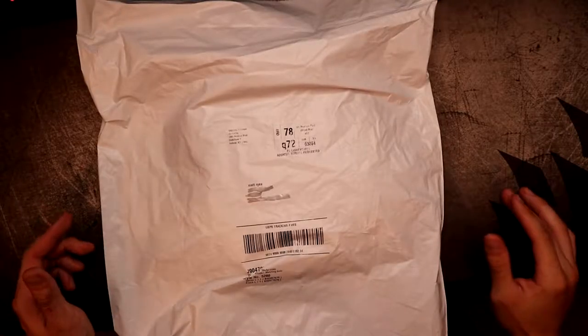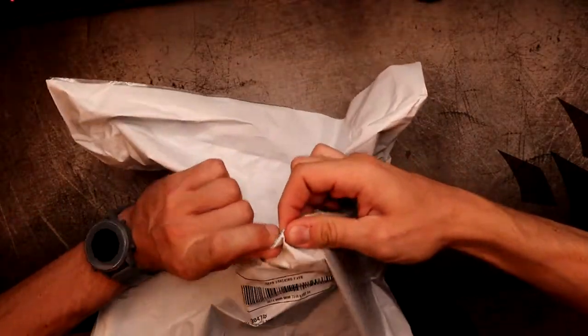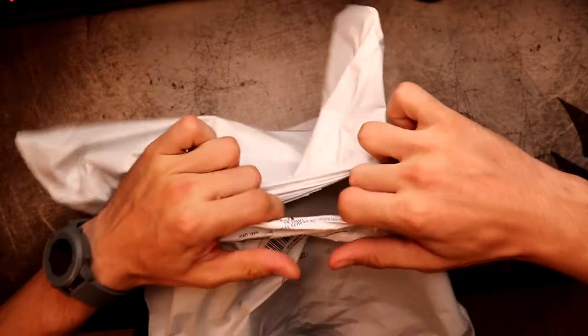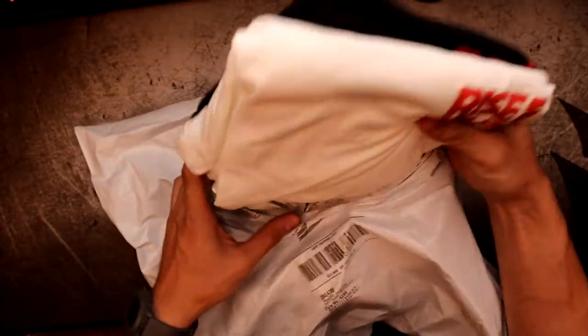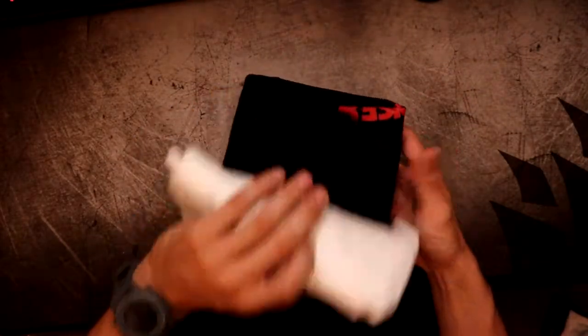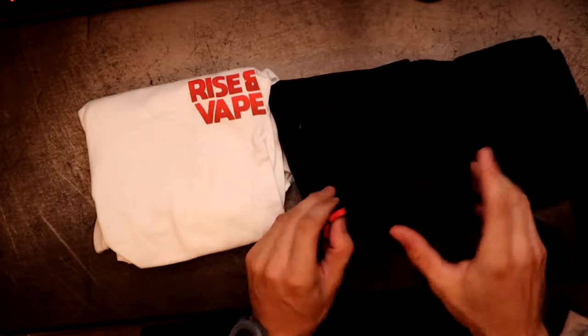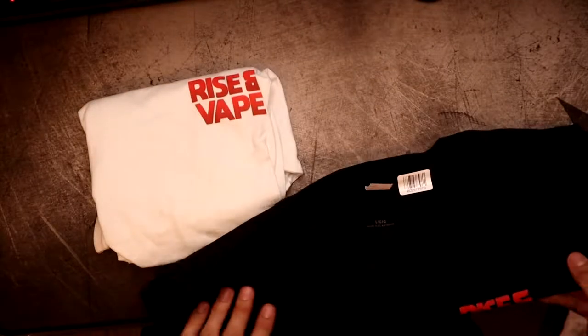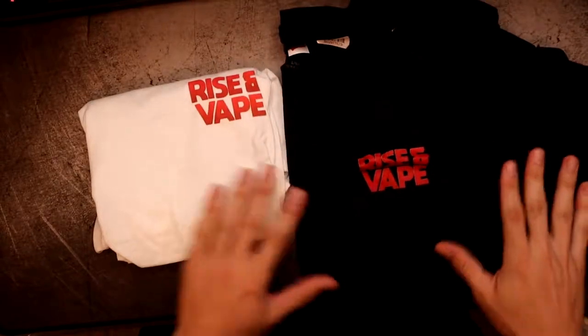Here we are on the down low. Hopefully this plastic isn't too loud but we're just gonna open this right up. Little sneak peek — oh my. Let's get this out of the way, toss it right over there.